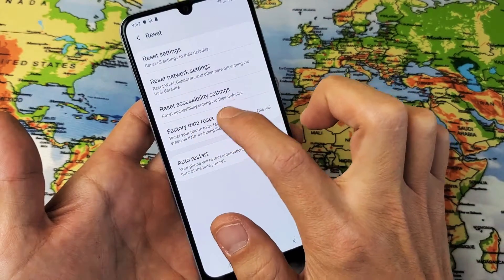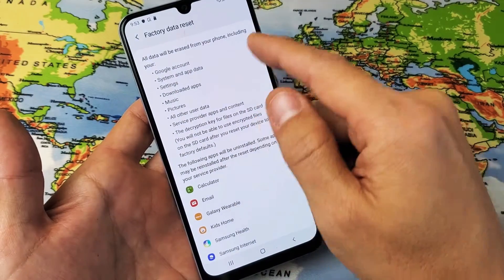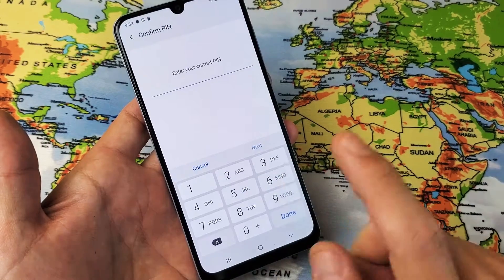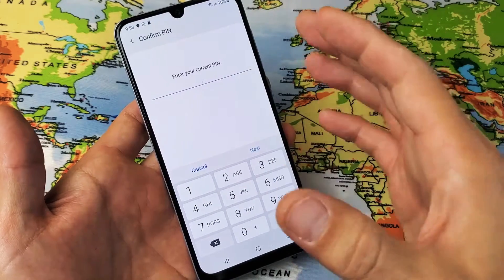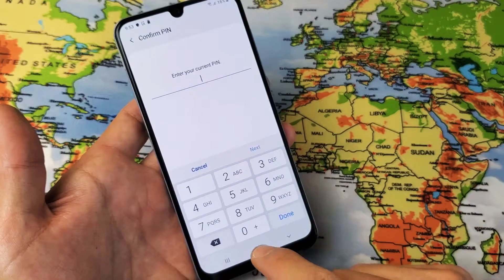From here, you can click on Factory Data Reset, and you can see all data will be erased from your phone, including all of this stuff here. Then simply tap on Reset, put in your password, and let it do its thing. It'll reboot, it'll factory reset, and then once your phone's back up and running, it's going to start off with the setup process where you choose your language and whatnot.